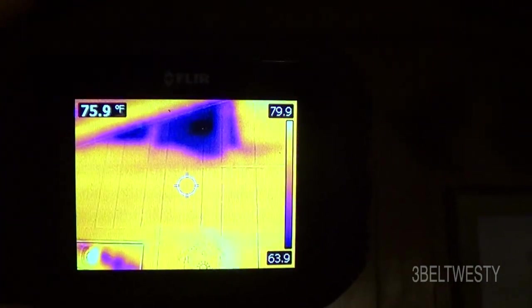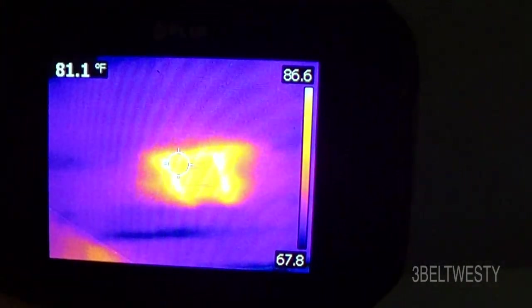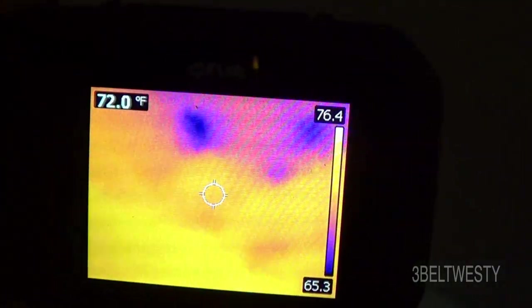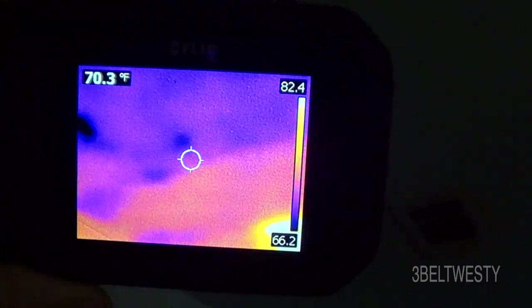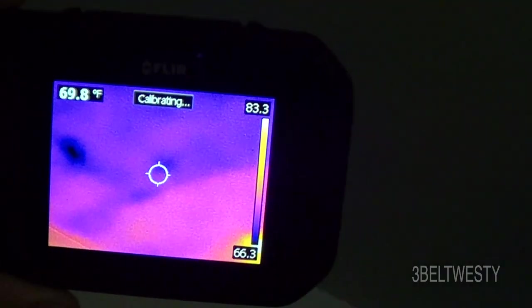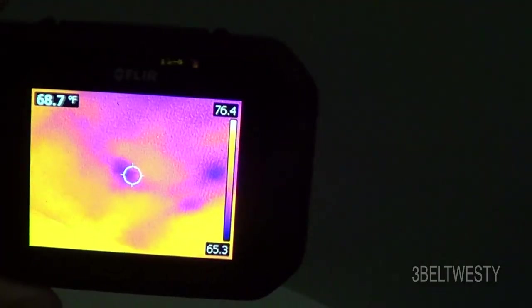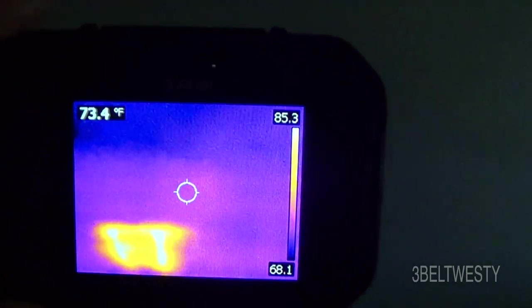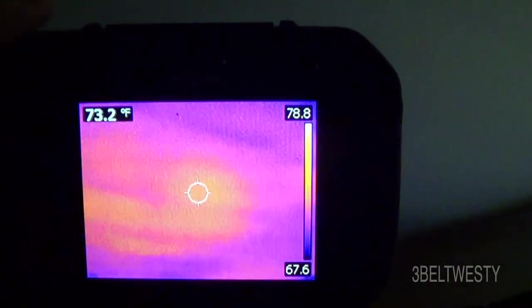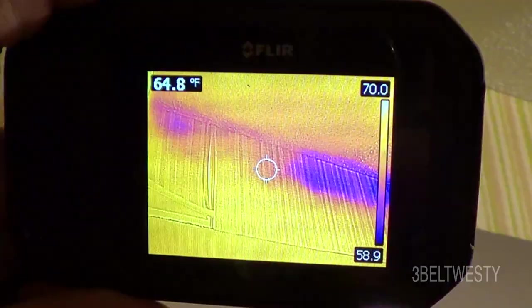The FLIR C2 is good for home inspection if you want to find energy leaks. In the living room there's the vent — going a little toward the family room you can see some colder areas. That's probably where there was some raccoon damage and the insulation has been moved around.